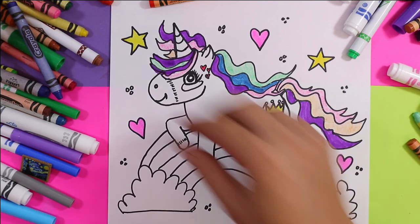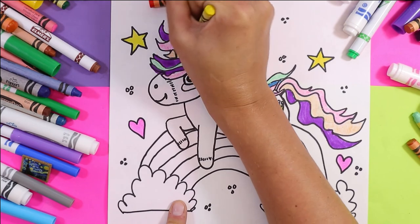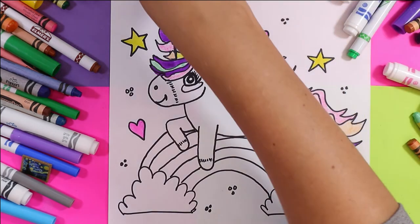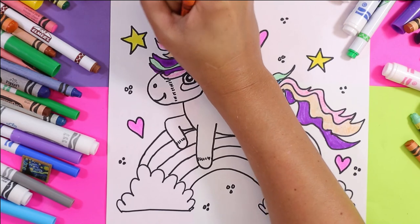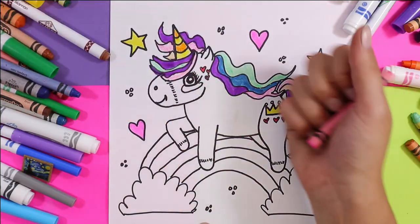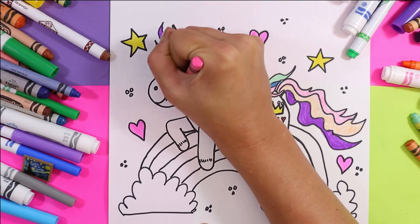Next, we're going to use a yellow and an orange. I'm going to use my orange wax crayon to color the horn — orange and yellow to color the horn with stripes. I'll use my pink wax crayon to color that little cheek.